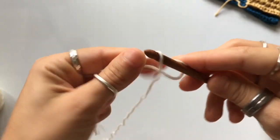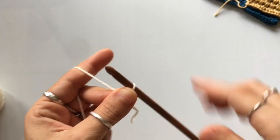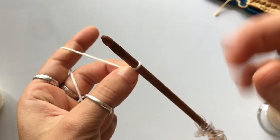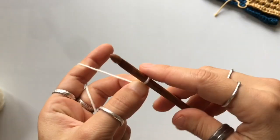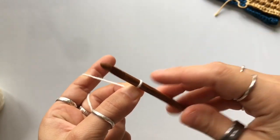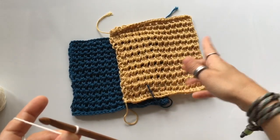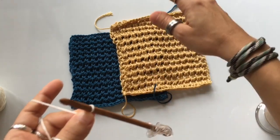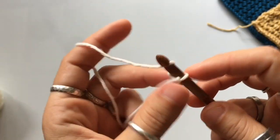We're going to begin with a slip knot. This is video number nine, so if you don't know how to make a slip knot, go back to the playlist and watch videos one through four. This stitch is worked in even multiples, so any even number of stitches. We're going to be working 26 rows, and row number 27 is our bind off. This is an eight-inch square, or 20 centimeters. You'll need to make a chain of 28 stitches.